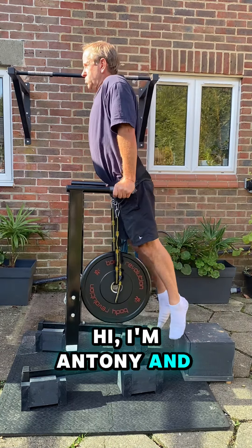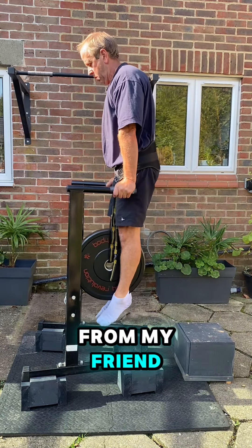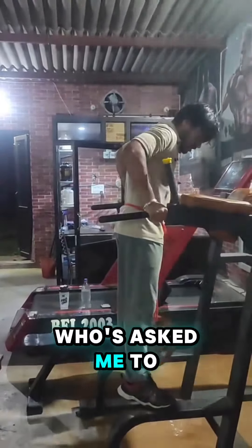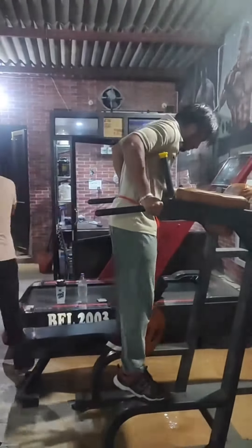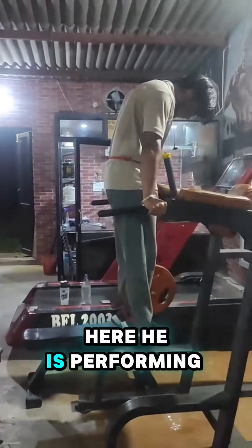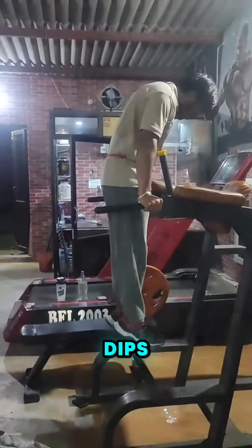Hi, I'm Anthony and I've been sent a video from my friend Naman, who's asked me to give him some advice on his technique. Here he is performing street lifting style weighted dips.